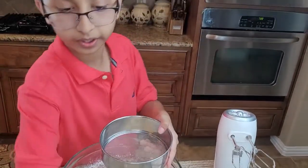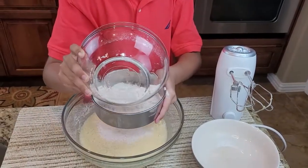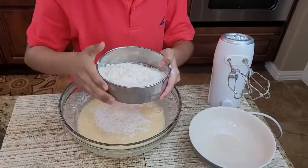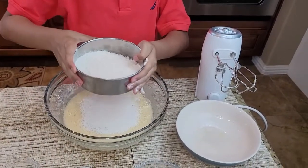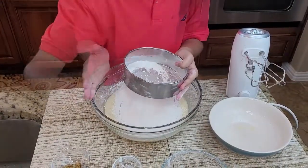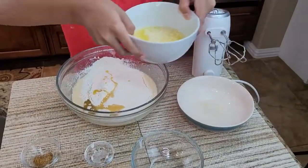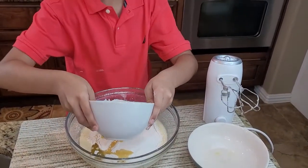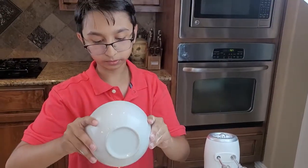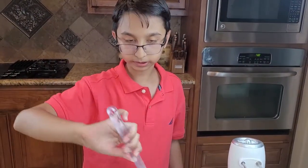Now you need a sifter and put the flour through the sifter. You need to add oil — melted butter. And now you're just going to mix this with a spatula.